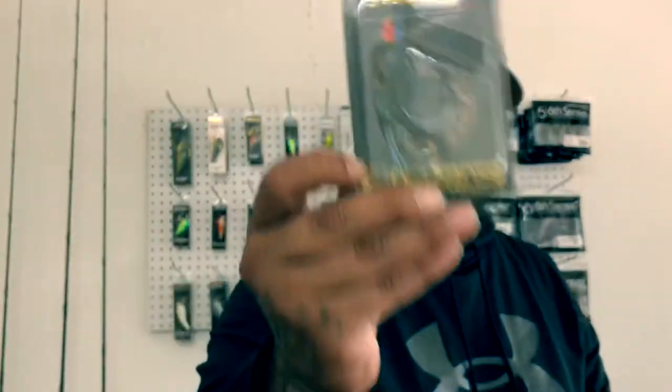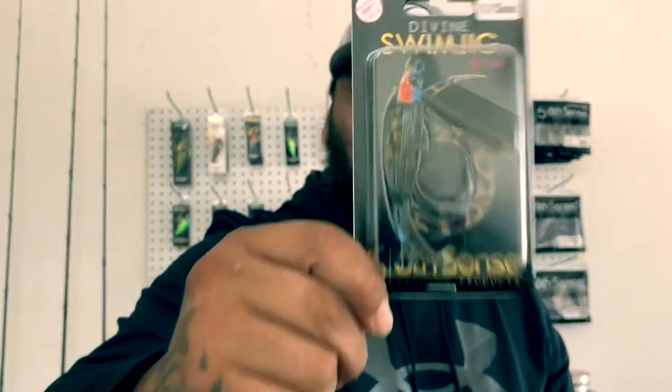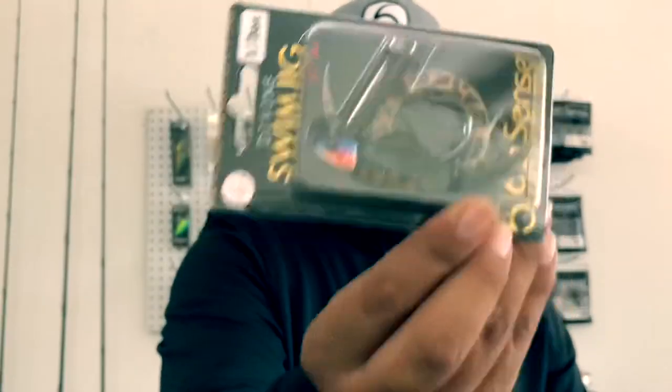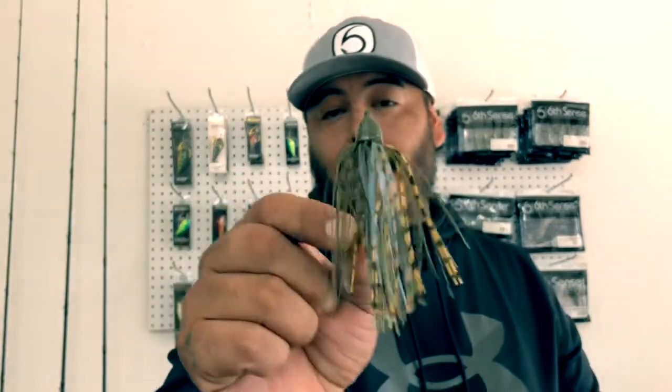I got a few other things in here. Can't get on the water without the Divine Swim Jig, y'all. This is a half ounce. I was trying to get the three-eighths but they were sold out, so I picked up the quarter ounce and the half ounce. I'm going to open up the quarter ounce. Grass Mutant — same color. The hybrid jig is a combination between a football jig, a skipping jig, and a few different kinds of jigs combined, which creates that design.